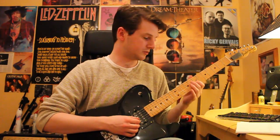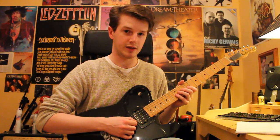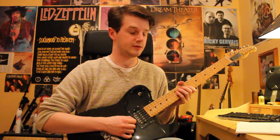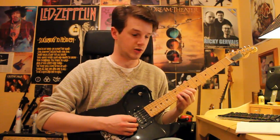That lick ends with us moving up to the ninth fret on the G, tenth fret on the D, twelfth fret on the G, tenth fret on the D, ninth fret on the G, eleventh fret on the D, and then holding a note on the G string at the twelfth fret.